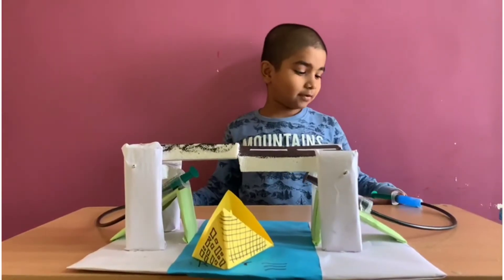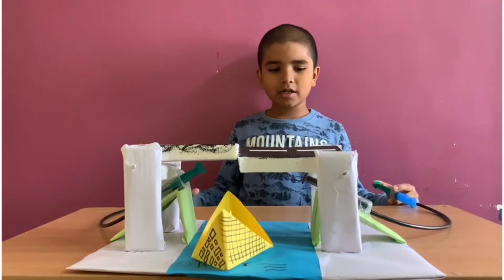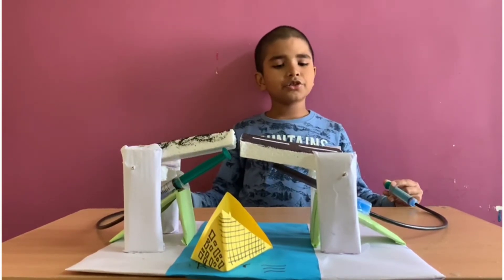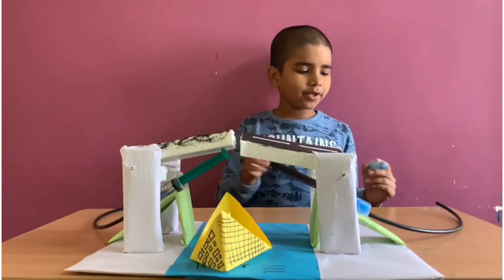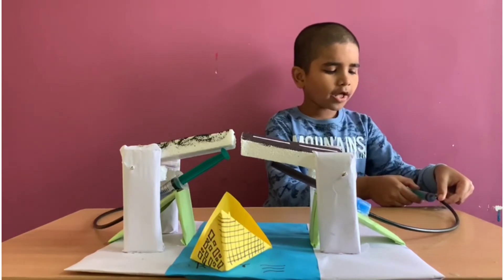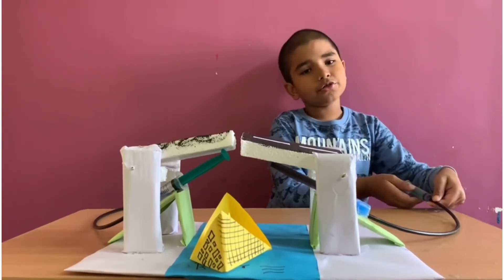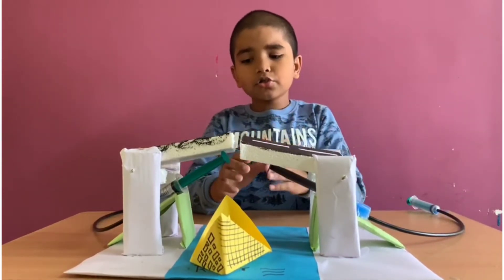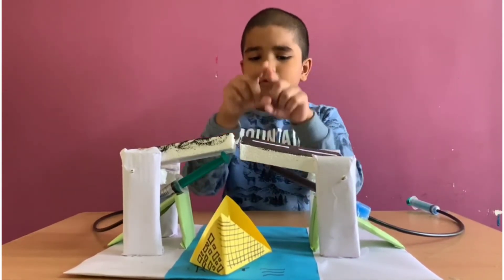Let's see how it's working. When I push the syringe 1 piston, the water travels into syringe 2 and the bridge goes up. While the syringe 2 piston was going up, so the bridge was going up.